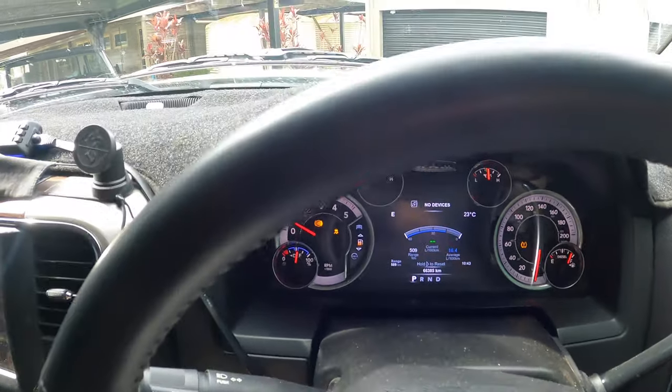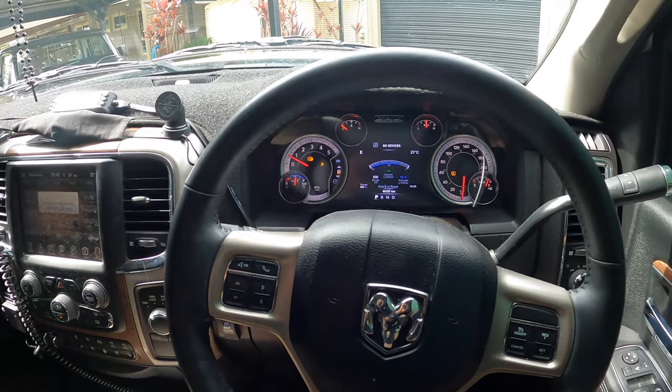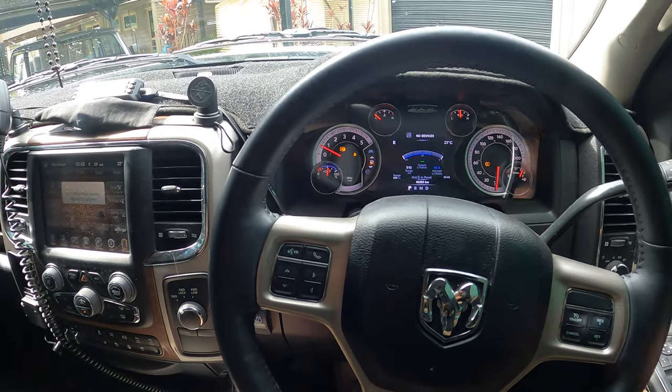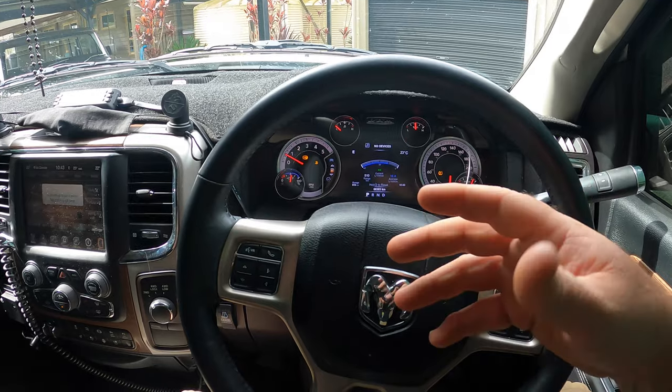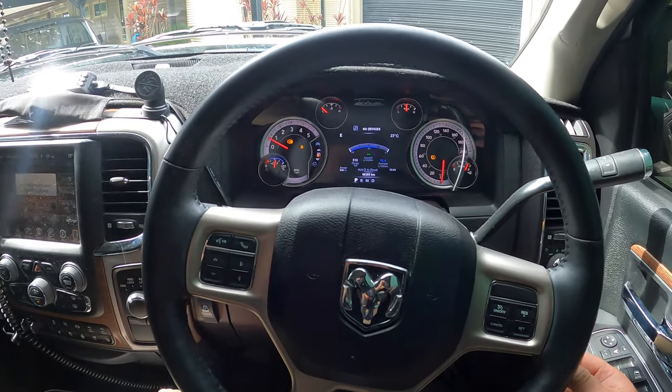We're also going to be doing some fuel consumption as well, so I can let you guys know under the specs how heavy this thing is and how much fuel it's actually using. We're going to talk about that today.